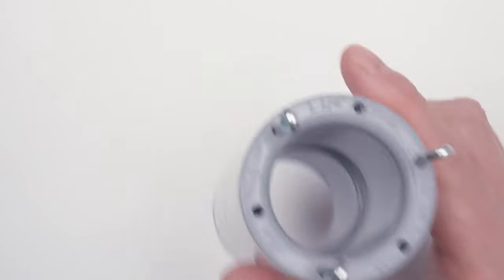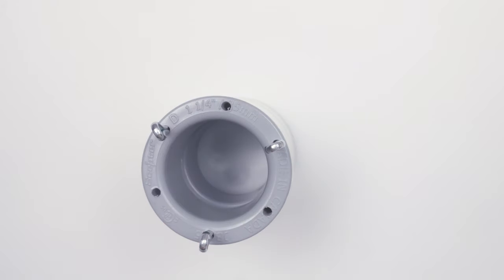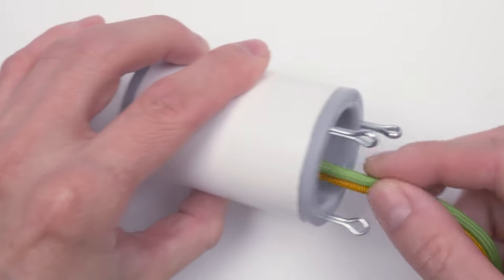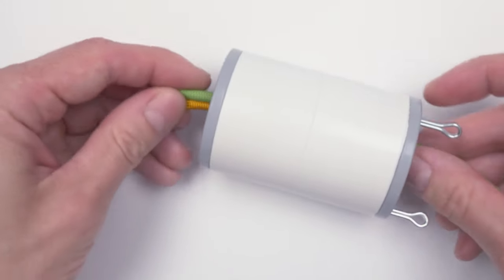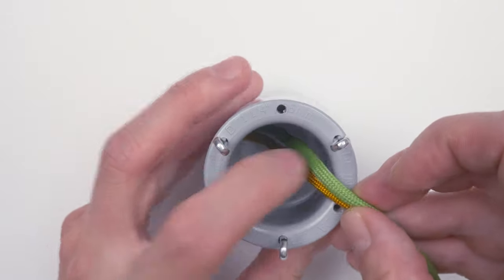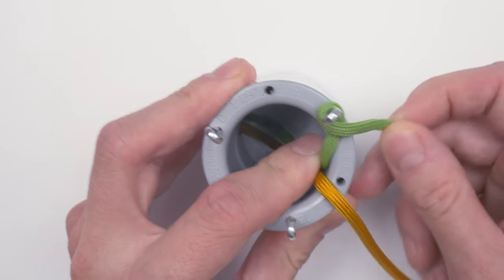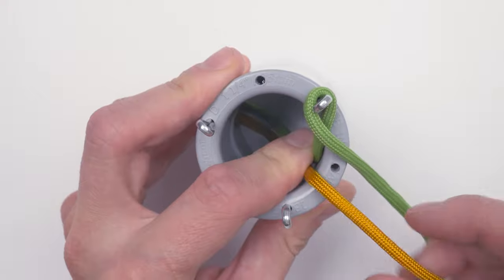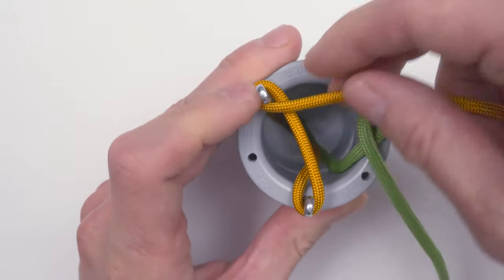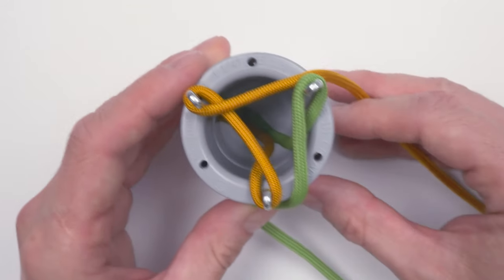To begin, we set up our spool. Grab 2 ends of your cords and pass them through your spool. Attach one end around one of the pegs, the other end around the two remaining pegs. Like this — so this is our initial setup.